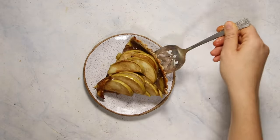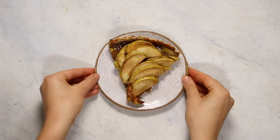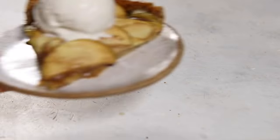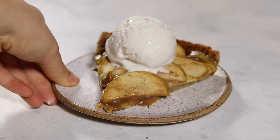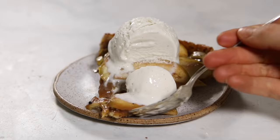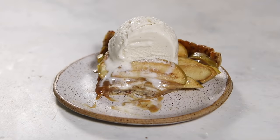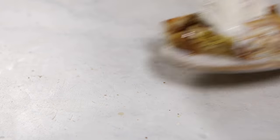Once it's ready, you do want to let the tart sit for about 30 minutes after it bakes just to let the salted caramel sauce thicken a little bit, otherwise it will run all over the pan. You can put your slice on a plate and top it with ice cream if you'd like, but I think it's perfectly delicious just on its own. I hope you guys enjoy, and I hope you make some of these recipes for your future vegan holiday gatherings.